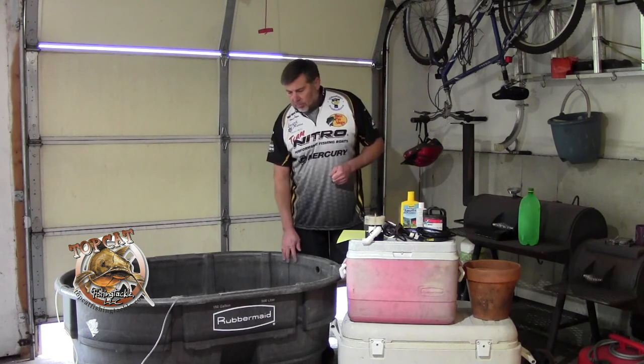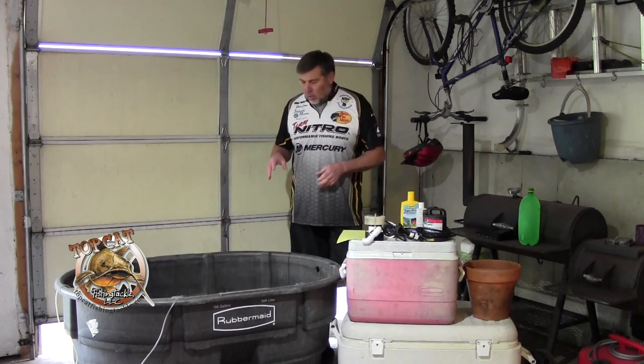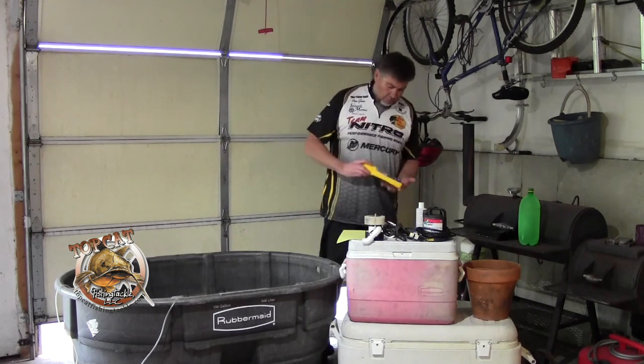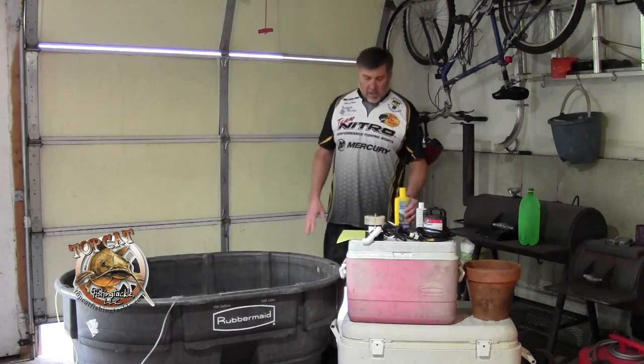150 gallon stock tank. I take water right out of the hydrant. In order to make it safe, I use a product that I get at Walmart called AquaSafe. It's got directions on how much to put in, so I'll go ahead and treat that water before I put anything in it.